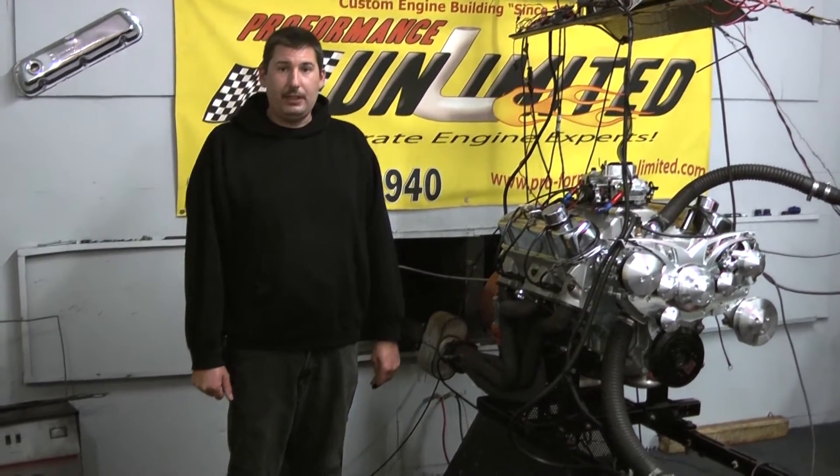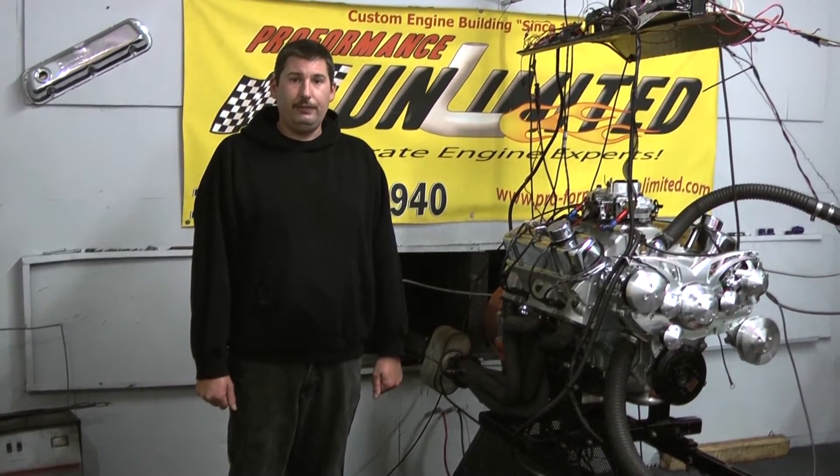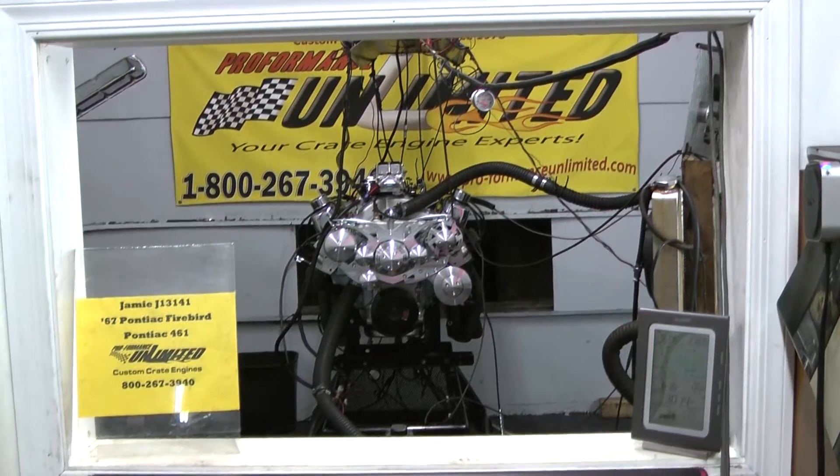If we can help you out with this specific engine package or any one of our other ones, feel free to give us a call at 800-267-3940. Let's take you over to the dyno run — I think you guys are going to be pretty impressed.